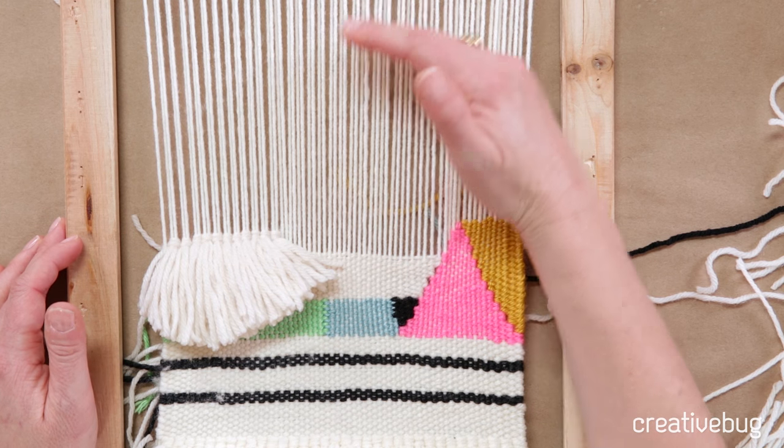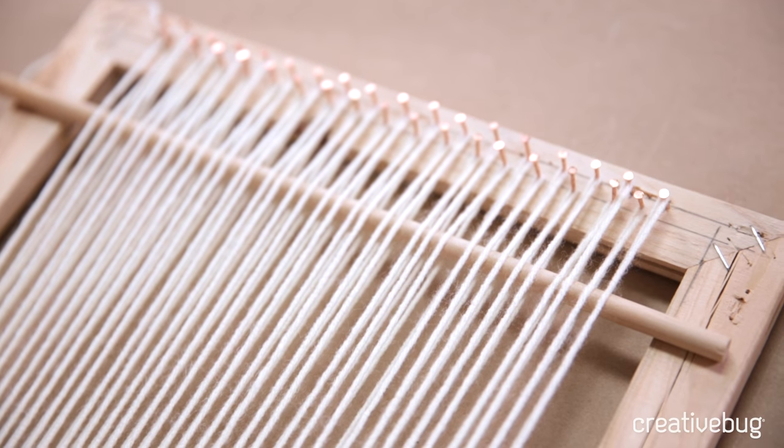Continue working on your piece from the bottom up, but make sure to stop about two or two and a half inches from the nails. We're going to need that extra little bit of length to tie off the ends and make the loops to hang it on a dowel.